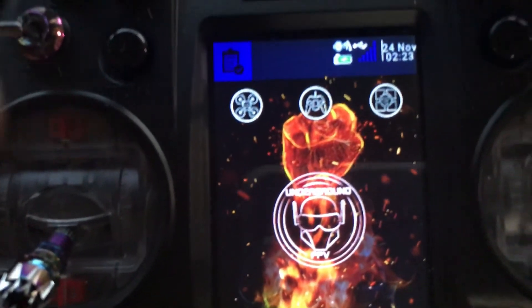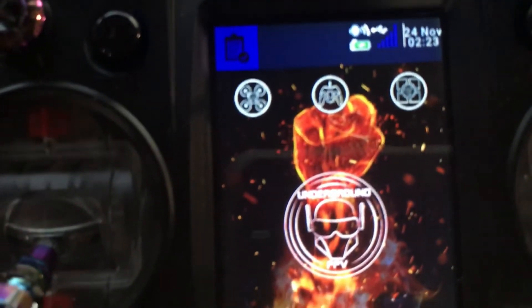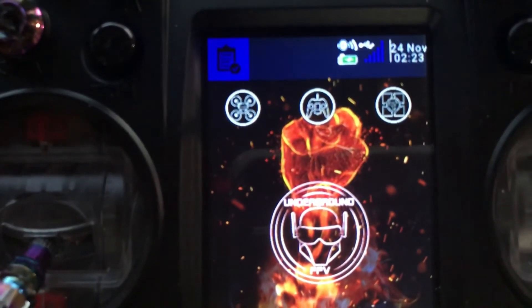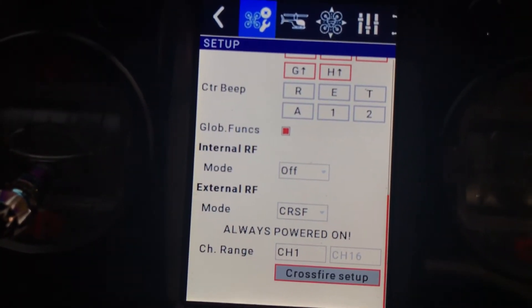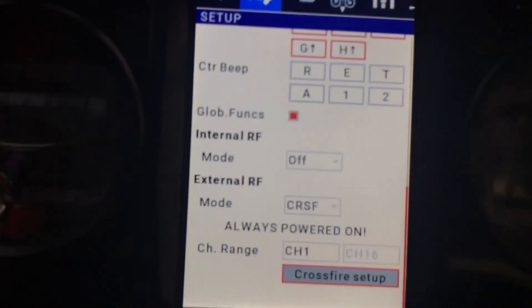Guys have gotten LQ to work in the logic switch area — I haven't played with that much. But that's all it took to upgrade to the new Crossfire controls. Because I don't have a module in, I'm not getting anything, but right there is the Crossfire Setup button. It is not a Lua script — it is native to this controller. You just hit that and you're right there in your Crossfire controls, no soft reboot needed.